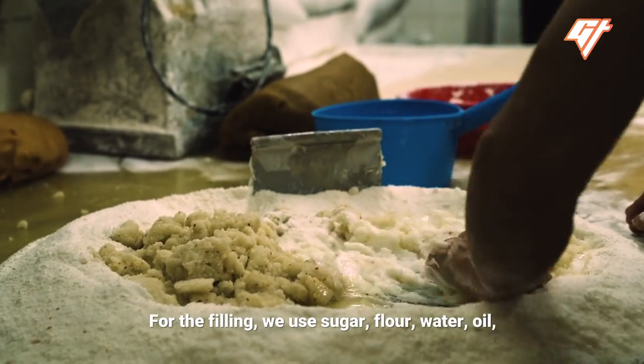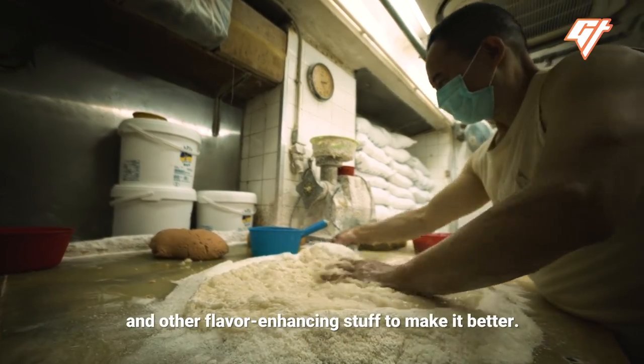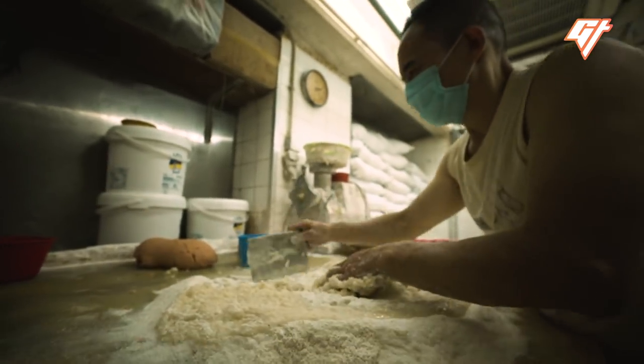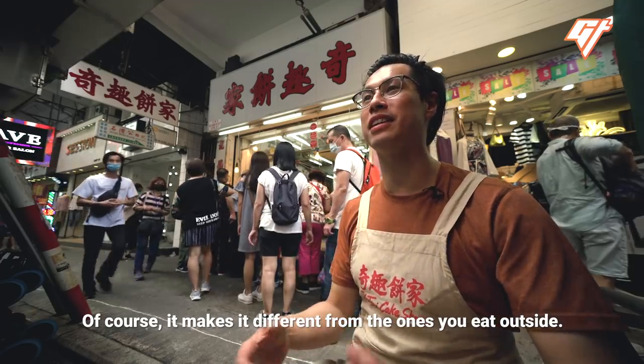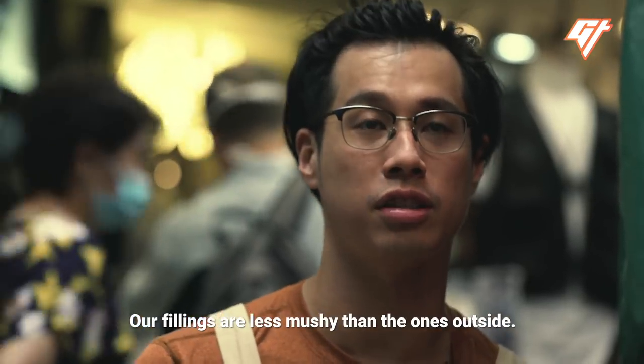For the filling, we use sugar, flour, water, oil, and other flavor-enhancing stuff to make it better. And then we add — he made it a secret. Of course, it makes it different from the ones you eat outside. Our fillings are less mushy than the ones outside.